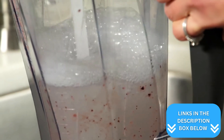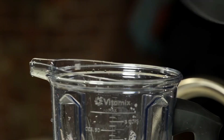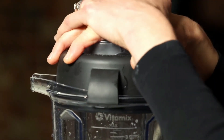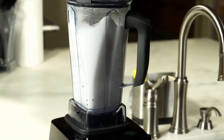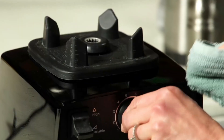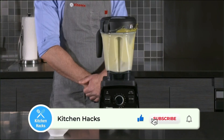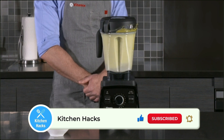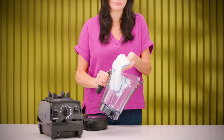When it comes to cleaning, both the Vitamix E 520 and 5200 offer convenient options. You'll find that both models feature a self-cleaning function, making your life easier after whipping up your favorite smoothies or soups. To clean either blender, simply add warm water and a drop of dish soap to the container, then run the machine at its highest speed for about 30 to 60 seconds. This process effectively cleans the blades and interior of the container.